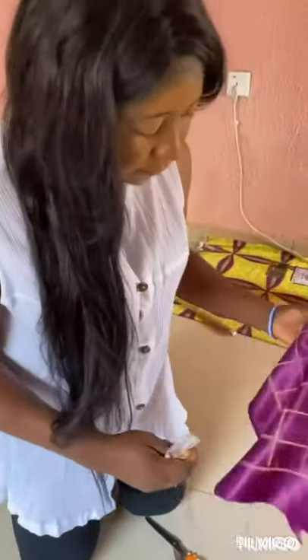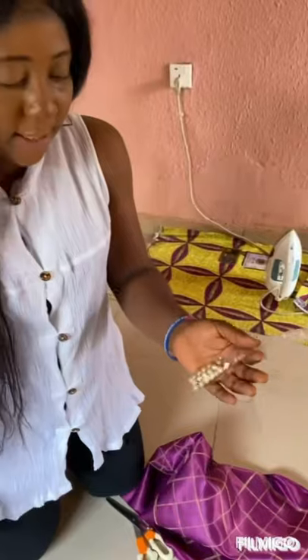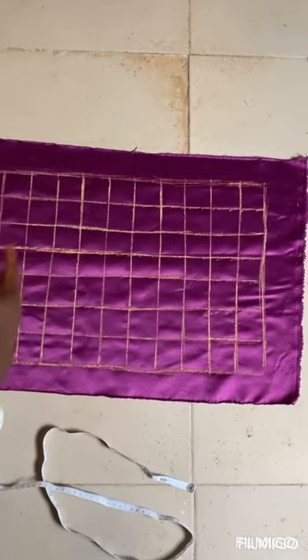What we need for this tutorial is our fabric — I use a dog face fabric. You can also use African fabric for yours. We also need our matching thread and our beads, don't forget that. So let's get started.